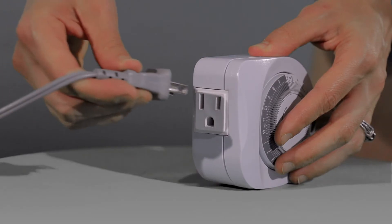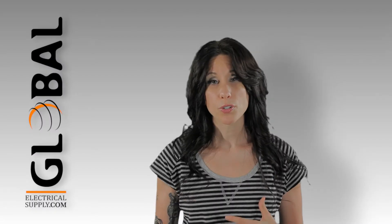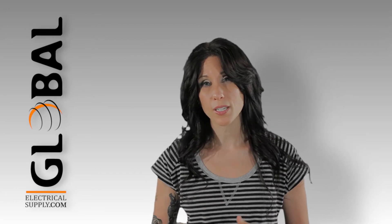A polarized or two-prong cord can always be plugged into a grounded or three-prong timer. So if you're looking for a multi-use timer, go with the one that has a grounded outlet. Otherwise, choose the one that works best for your usage.